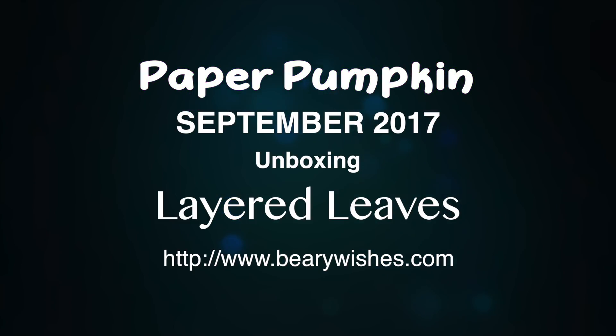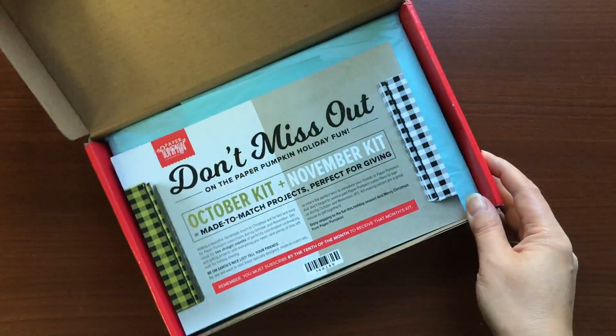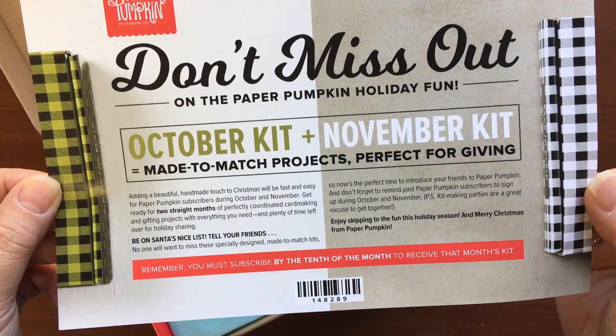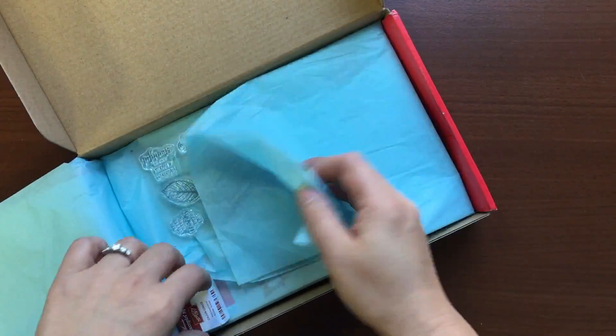Before we begin, I just want to mention about October and November's kits. They are made to match, so they kind of work hand in hand and it's going to be Christmas themed, but you don't need to opt in for both kits. You can buy them separately, just make sure that you pick them up before the 10th of either one of those months.